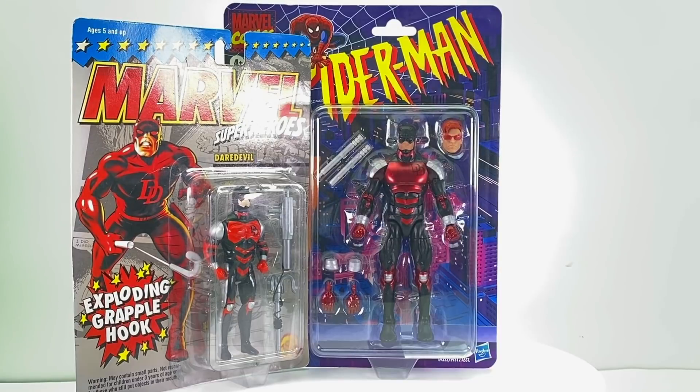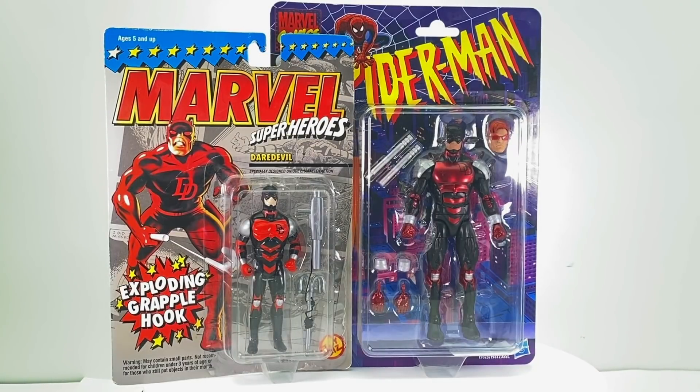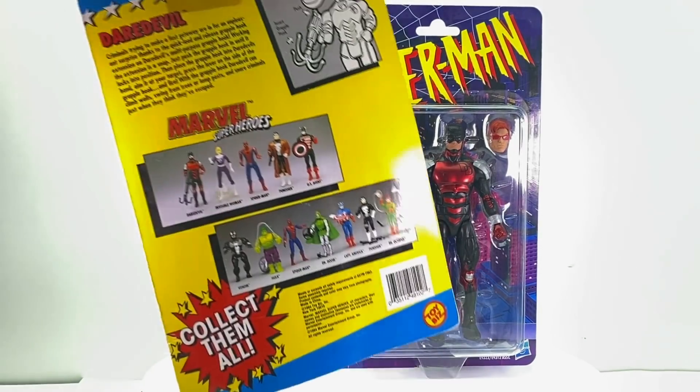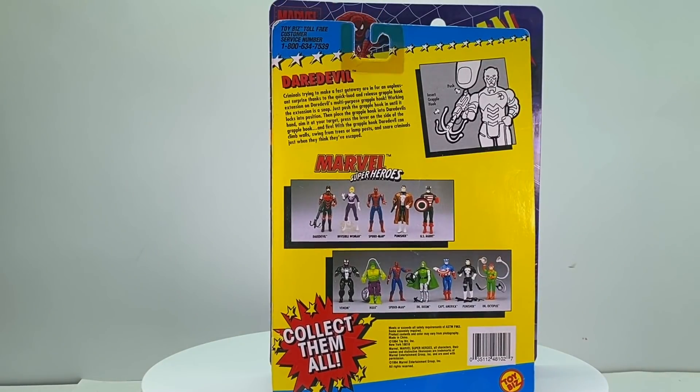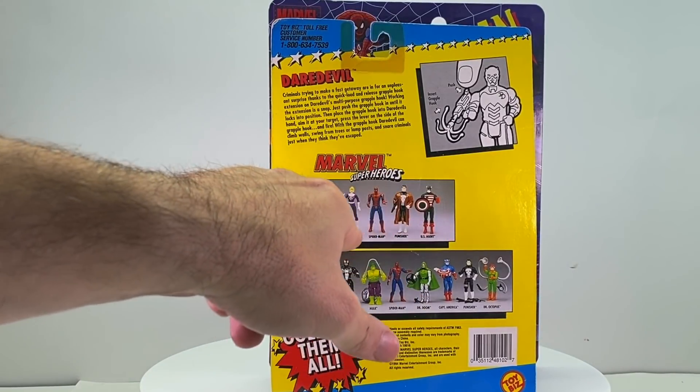It was actually released as part of the regular Toy Biz line, which you can see here. I still have mine on the card back — I actually have two of these Toy Biz figures, one loose and one on the card back. You can see it was released on the normal Toy Biz card back. I don't recall if they re-released the figure as part of the Spider-Man line. You can see here the other figures that were released in the original line.